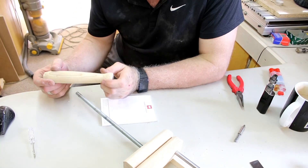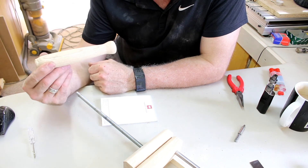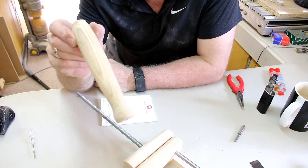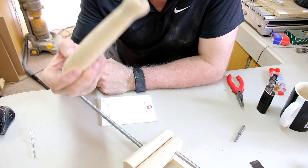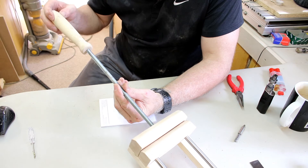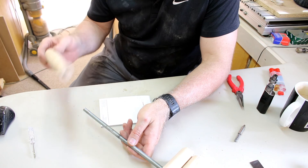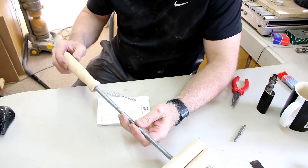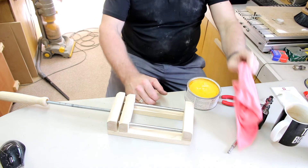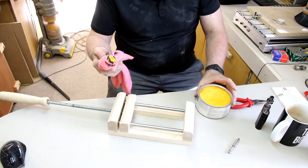I must apologize — I forgot to hit the record button when I was turning this on the lathe, but in any case there's the finished item. The handle is just going to go on the threaded bar, and I'm going to use some two-part epoxy to get it glued on. I'm then going to coat everything with a coat of furniture wax.